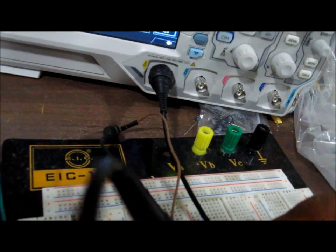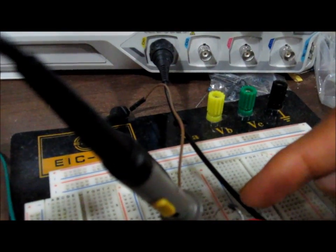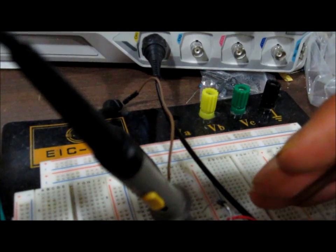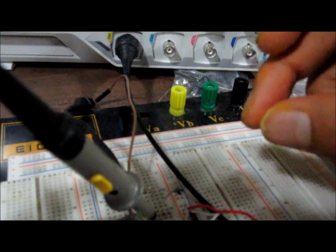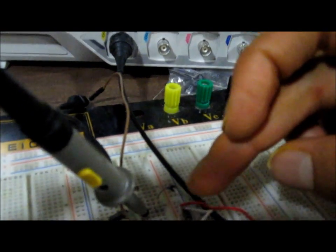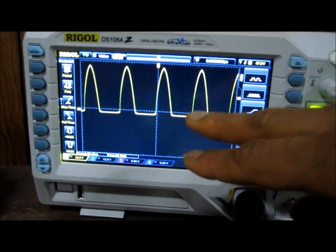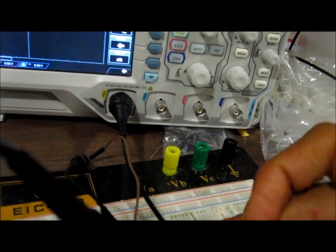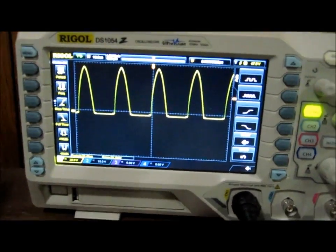During the negative cycle of the sine wave, the diode is now forward biased. When forward biased, the resistance is much lower and the diode consumes 0.7 volts, since this is a silicon diode. This is why the negative cycle gets clipped at negative 0.7 volts — the diode is forward biased to the negative cycles and consumes the 0.7 volts — while the positive cycle is untouched and passes fully to the output.